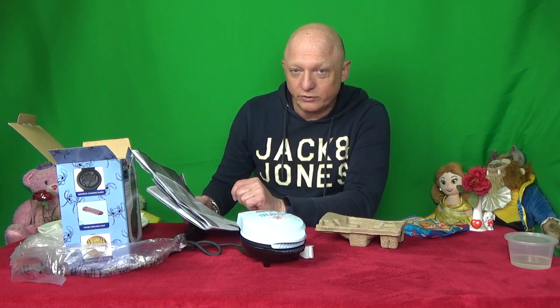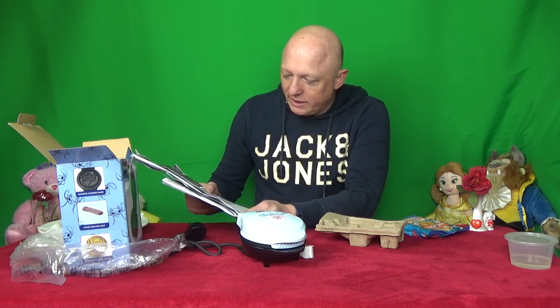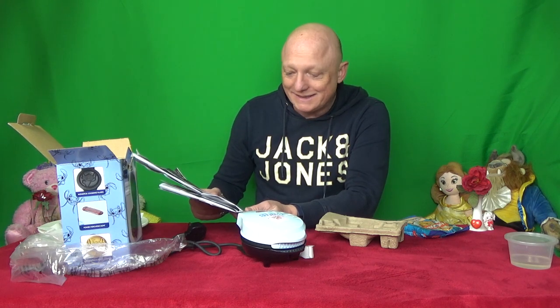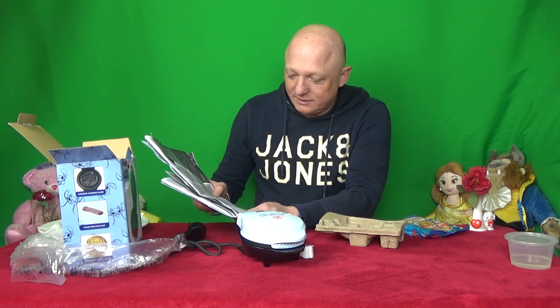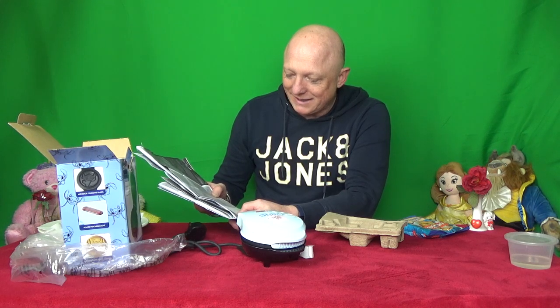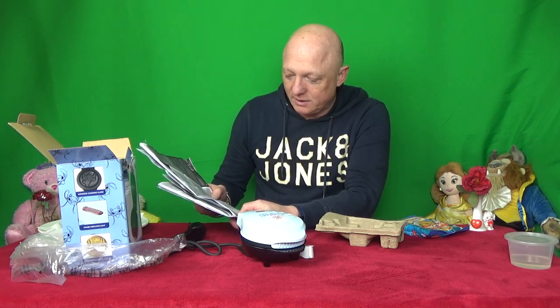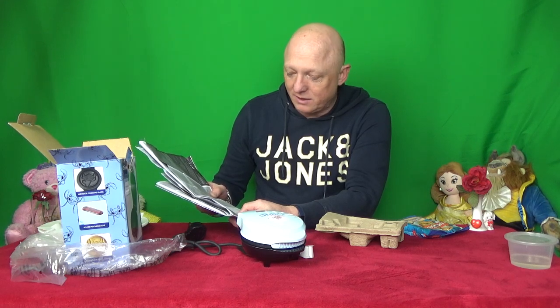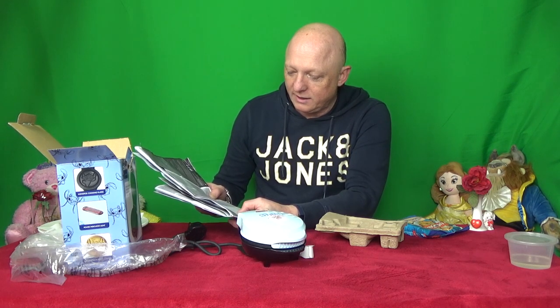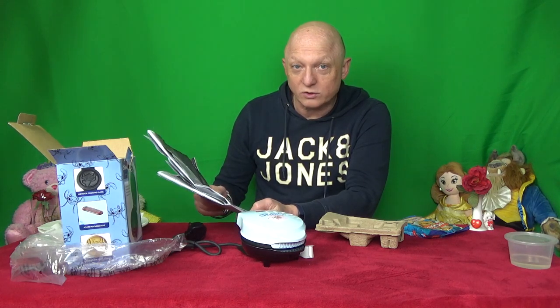Slowly pour the waffle mix into the bottom cooking plate. Do not overfill with waffle mix or batter. Cooking surface is hot - handle with care, a cautionary note there. And then close the lid. Normal power cooking time will be 3 to 6 minutes. The power light will turn on and off as the temperature keeps the waffle maker at the proper cooking temperature. Remove the waffle from the cooking plates with a plastic non-metallic utensil. Be careful - they are hot. Allow it to cool for a few minutes before enjoying. Unplug the power supply and cord after cooking and allow the waffle maker to cool before removing or storage.